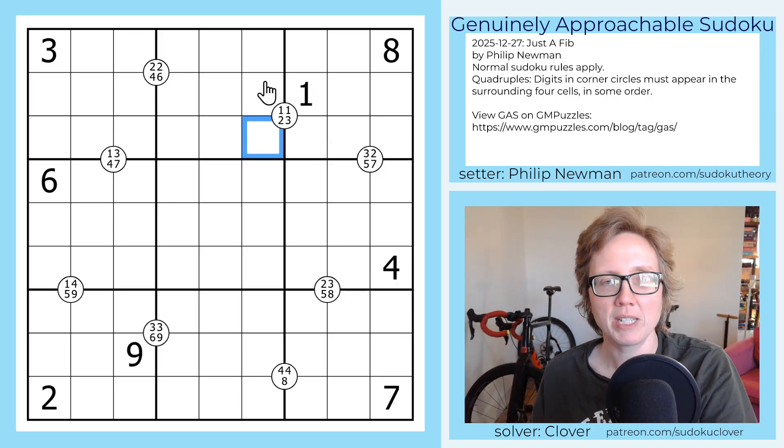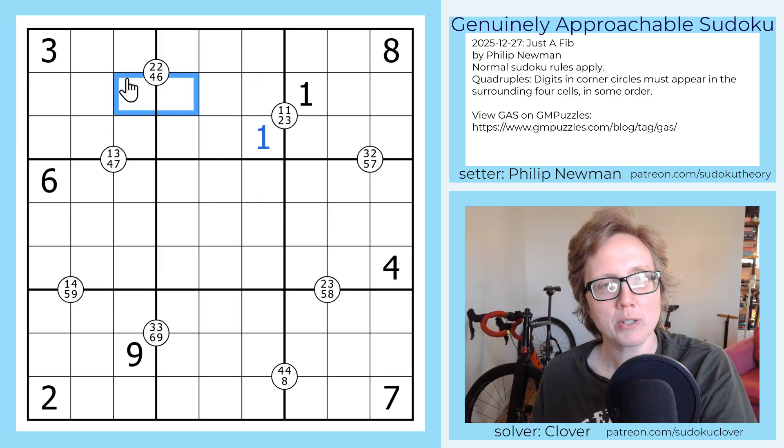So here we need two ones, and we can't place a second one there or there, so that's going to be our two ones. We also need to place a two and a three, but if you look at this quad, because we definitely have two twos here, one of them is going to have to be over here, so this can't be our two — so that's a three and that's a two.